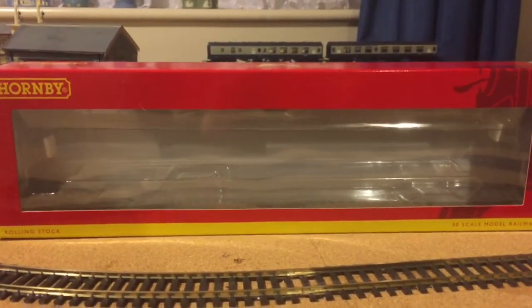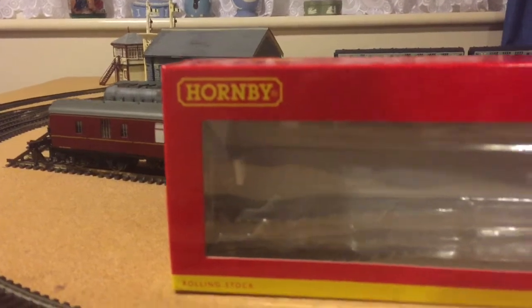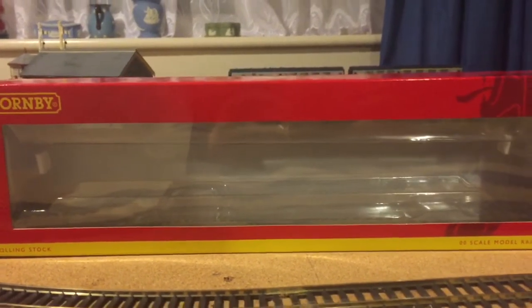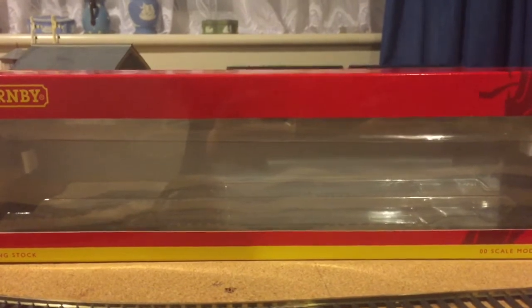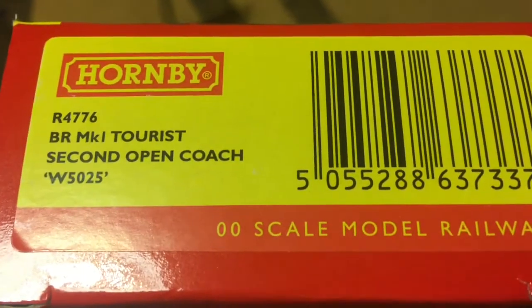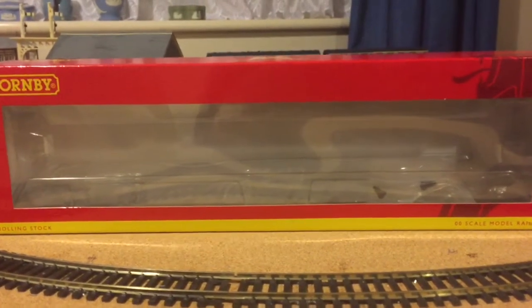First of all, we start with the packaging. This is the box that the SO came in. It's a bit like the Bachmann box, obviously with the Hornby branding on the side and in a different colour scheme. It is a very tight fit, as most Hornby products are — I nearly injured myself trying to get out the BSK, but I'm fine and so is the box. This is the Mark 1 SO box. As you can see, it is a BR Mark 1 Tourist 2nd Open Coach, Western Region, numbered W5025.